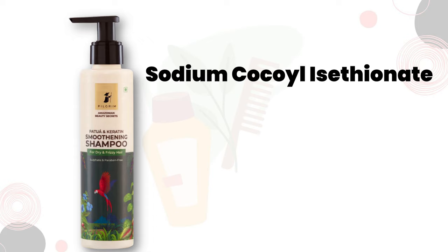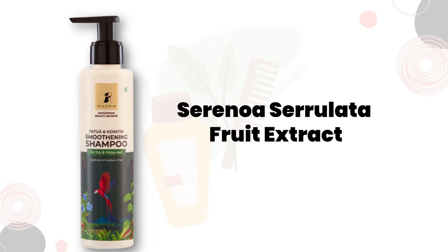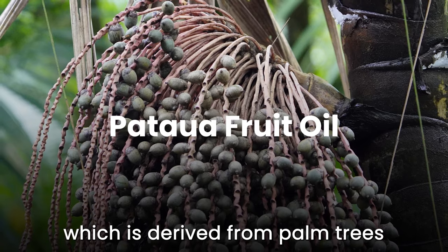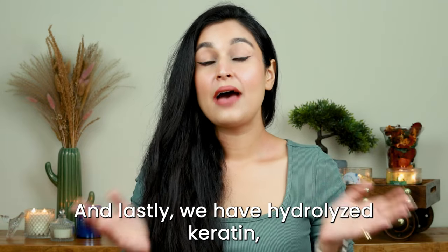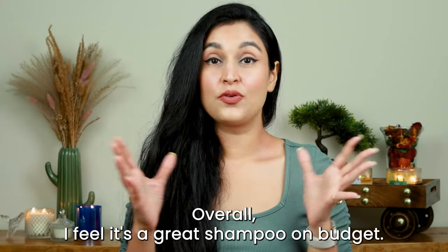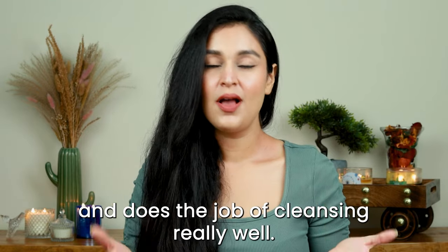This shampoo is formulated with three gentle surfactants: sodium cocoyl glycinate (derived from coconut oil, sulfate-free), cocamidopropyl betaine (commonly found in face washes), and sodium lauroyl sarcosinate. It also has serenoa serrulata fruit extract, a botanical ingredient known for hair health benefits, argan oil, patua fruit oil from palm trees native to Amazonia with conditioning properties, and hydrolyzed keratin — a protein molecule broken down to penetrate the hair cuticle. Overall, it's a great budget shampoo that doesn't strip hair and smells really well.